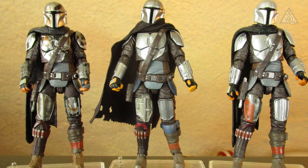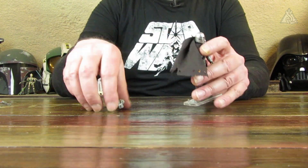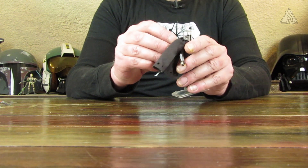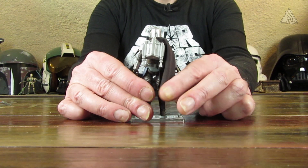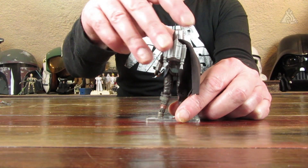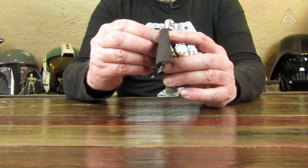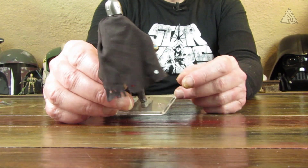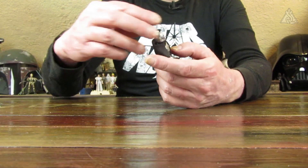Was natürlich beim N1-Mandalorian besonders ist: er hat unten den Kniepfeilwerfer, was die anderen beiden nicht haben. Von den Details her sieht er ein bisschen anders aus, aber es werden wohl auch Teile verwendet worden sein, die bei den anderen Figuren auch schon mit am Start waren. Dann nochmal eben die Sache mit dem Jetpack angeschaut. Das Cape hängt beim Stoff-Cape sehr weit rüber – ein Vorteil gegenüber modellierten Capes, wenn man ihn in den N1 setzen will.